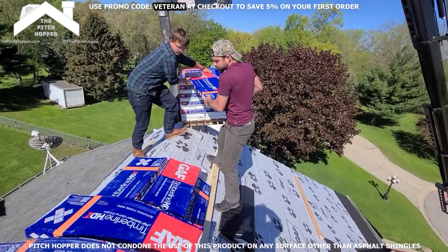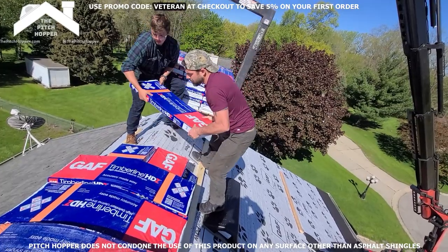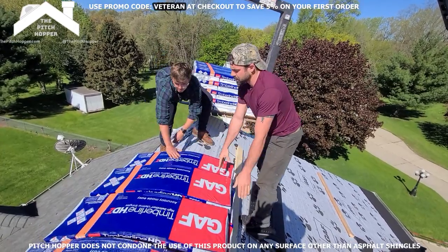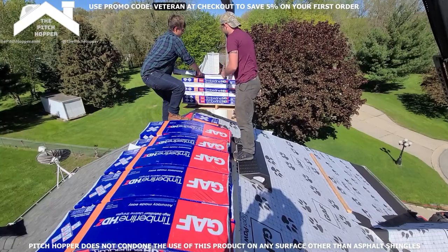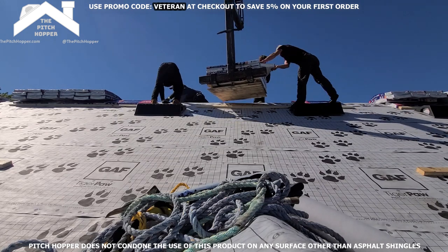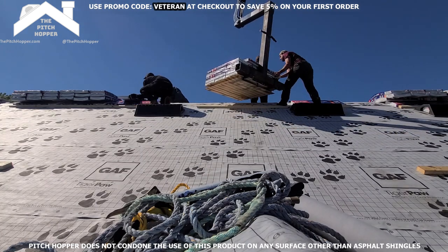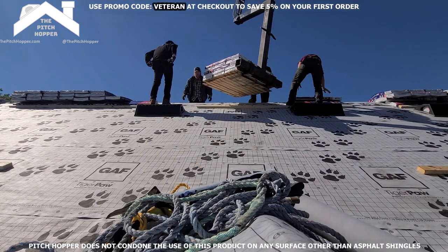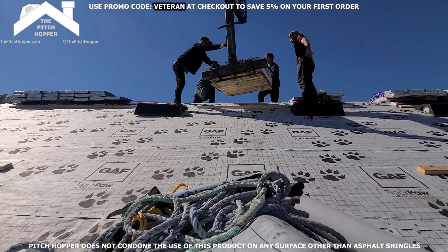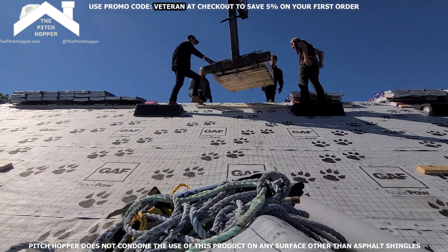Here we are just unloading some bundles — we got Boy Cub on the ridge. If both of you are below the boards, you won't be able to reach it, so one guy's got to be on the ridge. But typically you got two guys right on top of each other and it's kind of awkward. The fact that I had the pitch hopper to put below the toe board kept us both out of each other's way, made it really easy to get this roof unloaded. We got this thing off in record time and I very much attribute the credit to the pitch hoppers.